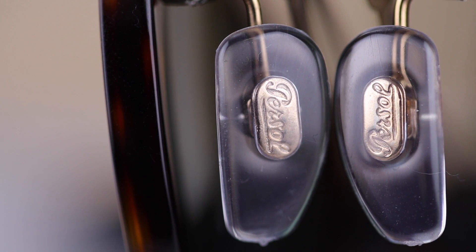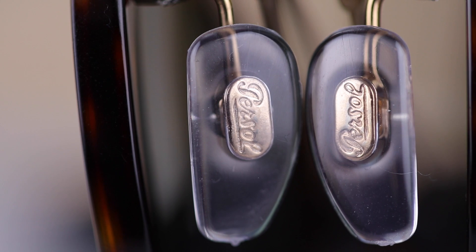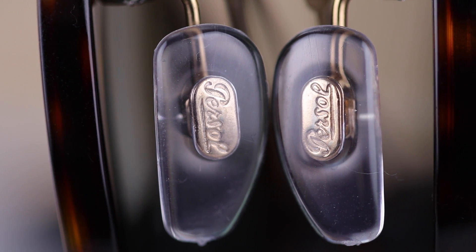In the inner right temple of these sunglasses, these are going to say Perso made in Italy. These sunglasses also have fully adjustable nose rests, and on the nose rest we're going to see Perso etched in the metal through the nose rest.